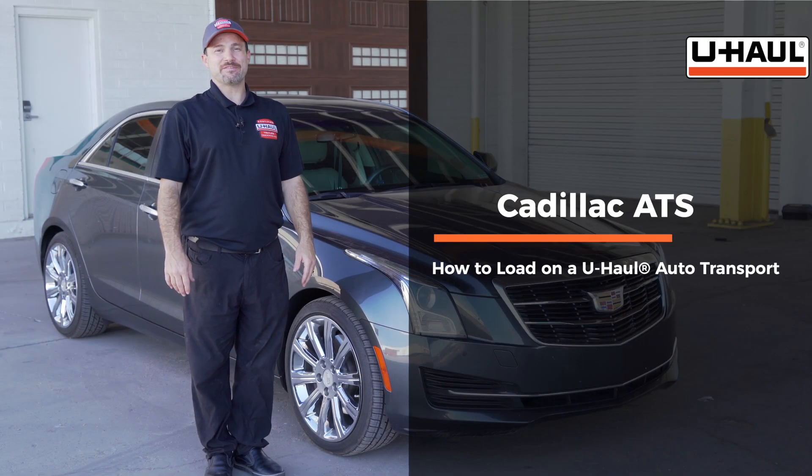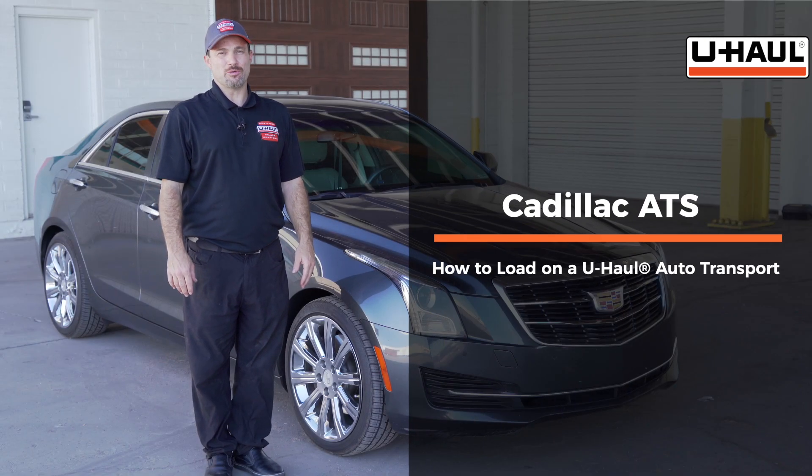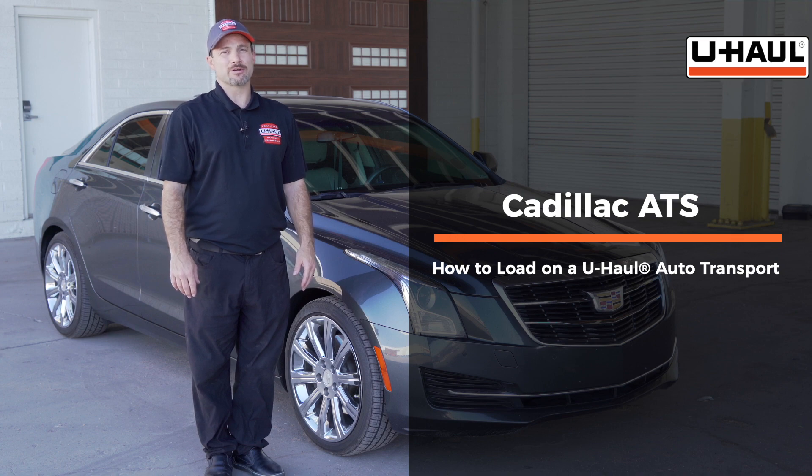Hello everyone. Today I'm going to show you how to safely load a Cadillac ATS on a U-Haul car hauler. Please note that your vehicle may differ slightly than the one seen in this video. To get started, let's prepare the towing vehicle and the car hauler.